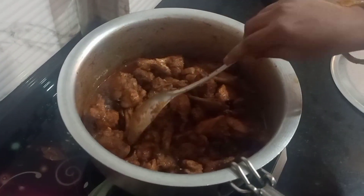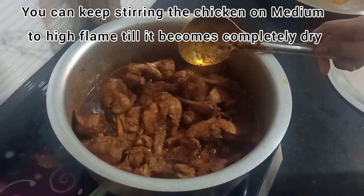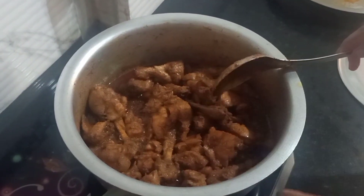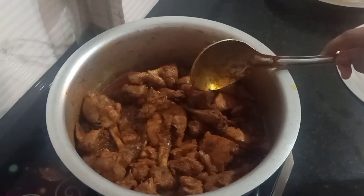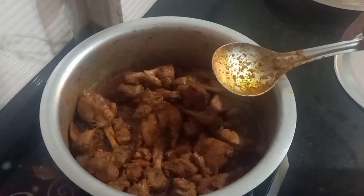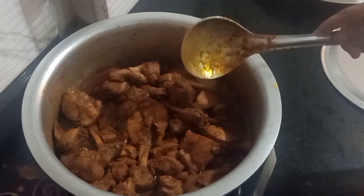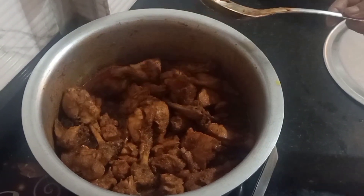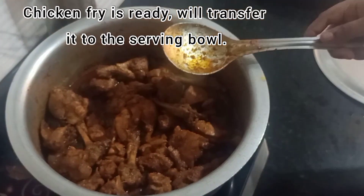You can eat it like this. I and my family will have it with plain rice, so I am going to keep it at this consistency. If you want to dry the chicken masala, simply keep it on medium to high flame and keep stirring until it becomes dry. You can serve it in a serving bowl.